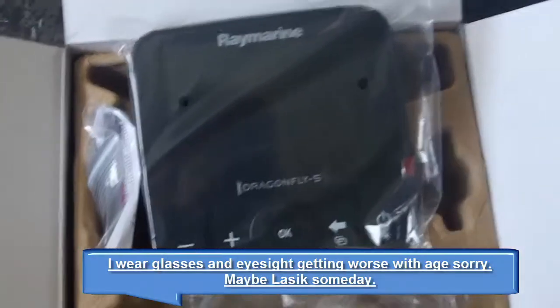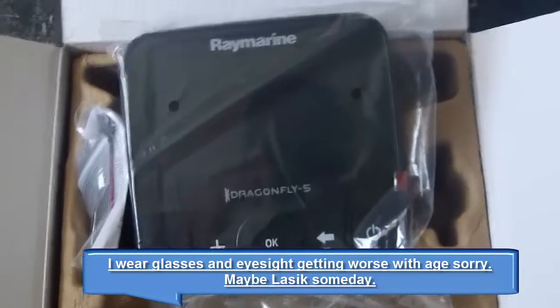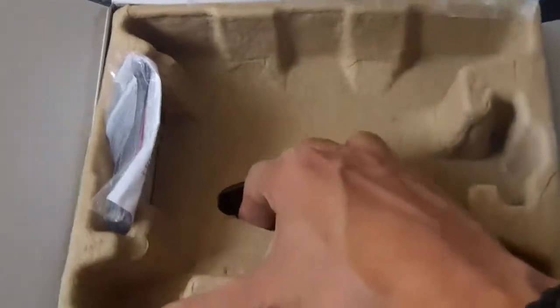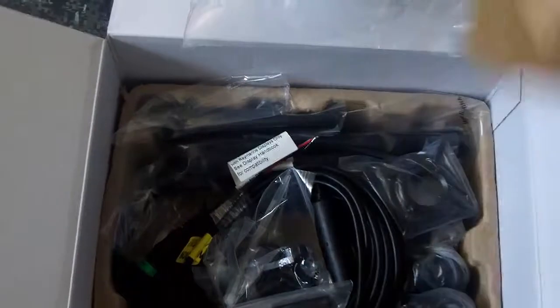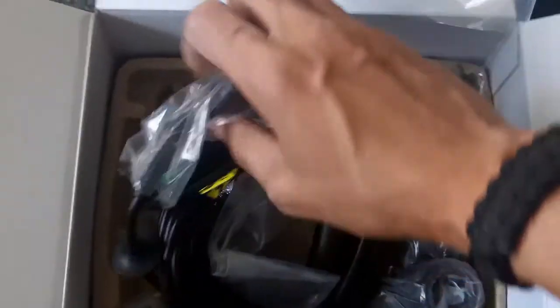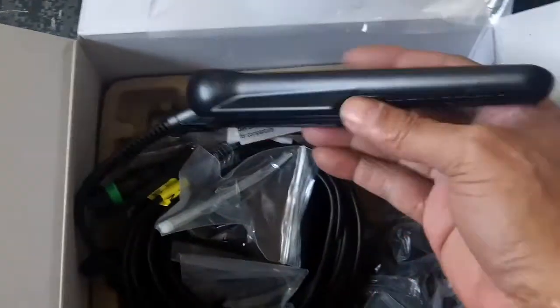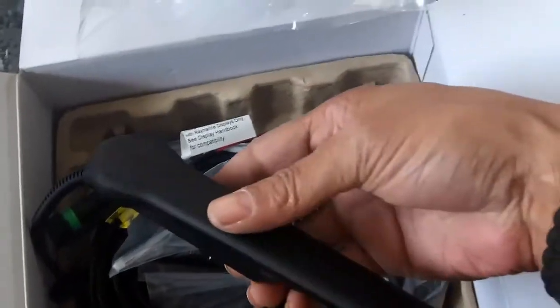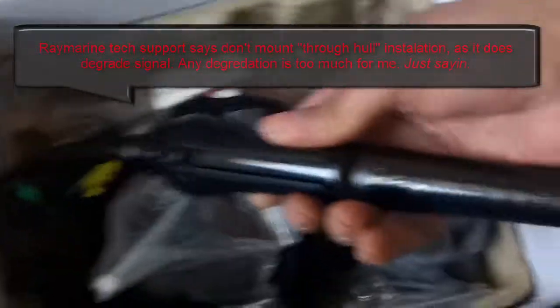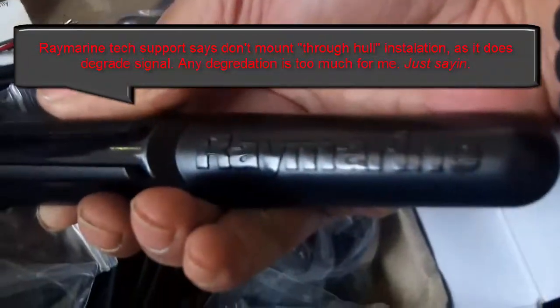Once I get this set up, I've made the determination that I am going to do a scupper hole mount for this transducer that you see here. I am going with a scupper hole mount for the transducer, and we're going to take it from there. I will show you what that installation looks like when it's done.